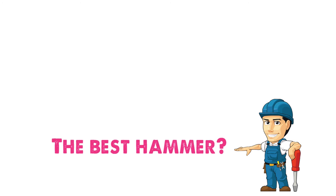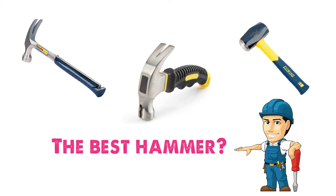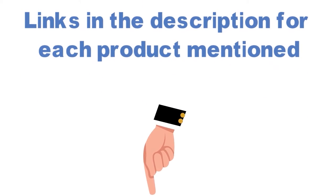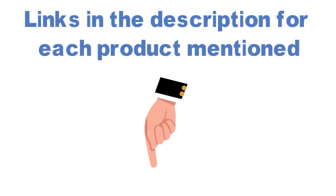Are you looking for the best hammer? In this video, we will look at some of the top hammers on the market. Before we get started, we have included links in the description for each product mentioned, so make sure you check those out to see which is in your budget range.